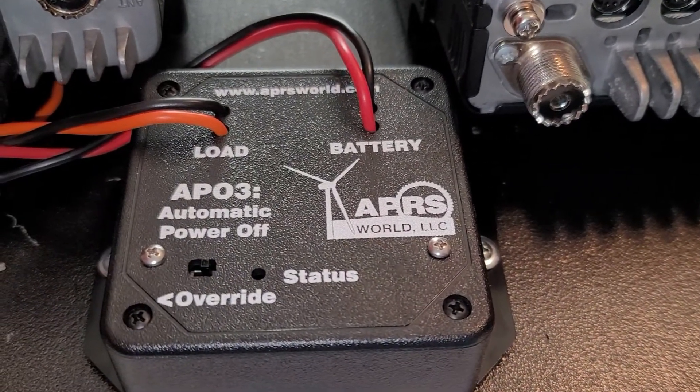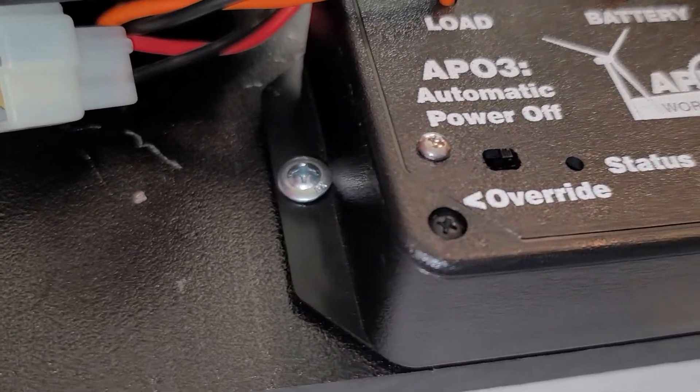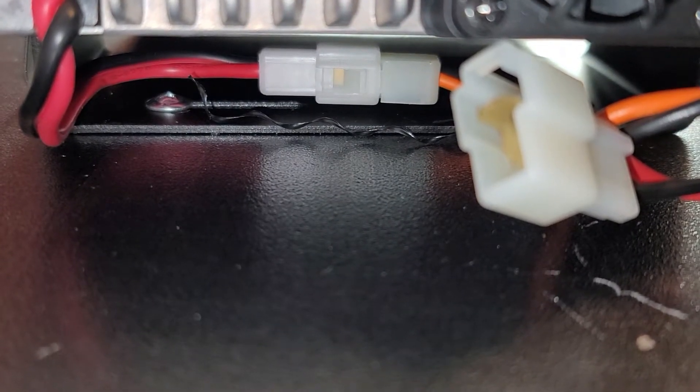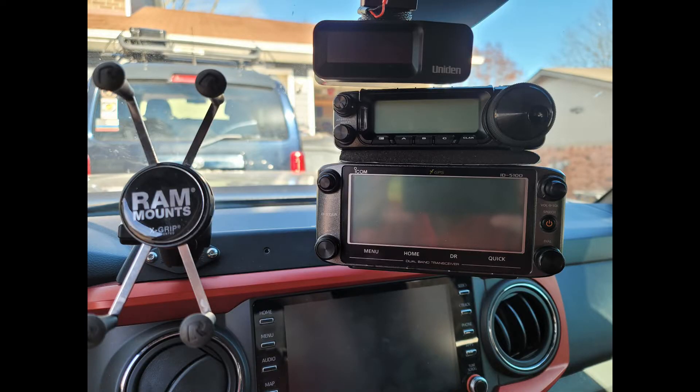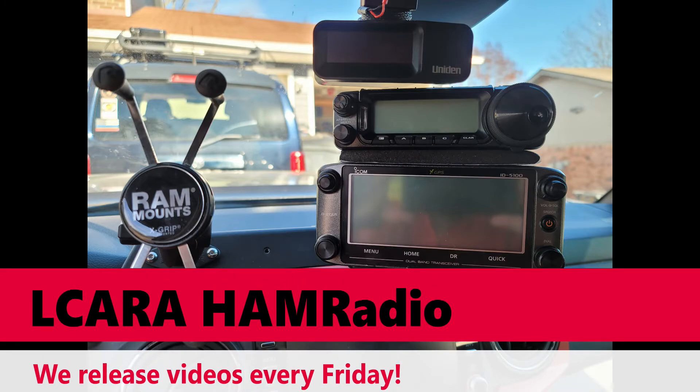That's pretty much it for part one. We've got the main hardware mounted. Now we just need to work on the antennas and running the cables for power, the control wires for the head units, and that kind of stuff. That's going to wrap it up for part one of the Tacoma Mobile Radio Install Project. Join us for the next parts — there will be one, maybe two more parts in this little series. We release videos every Friday. This is Chris, KY4CKP for Lake Cumberland Amateur Radio Association. 73.